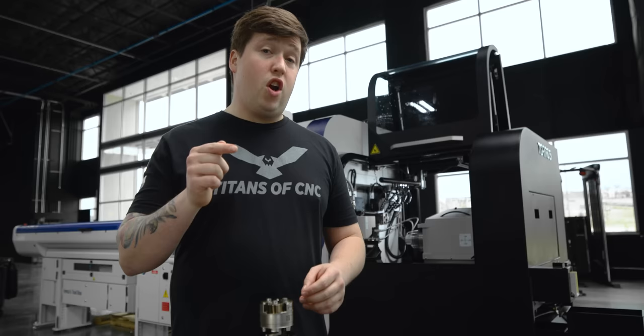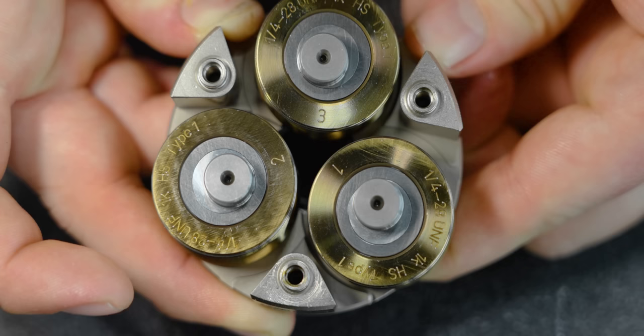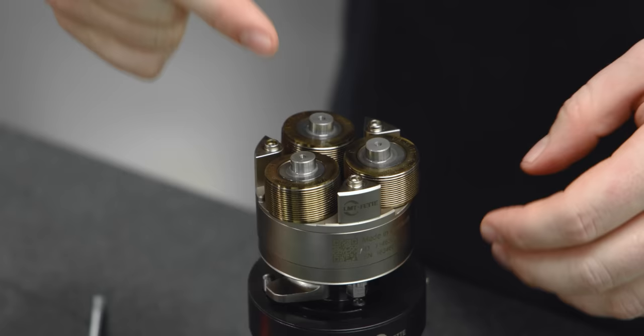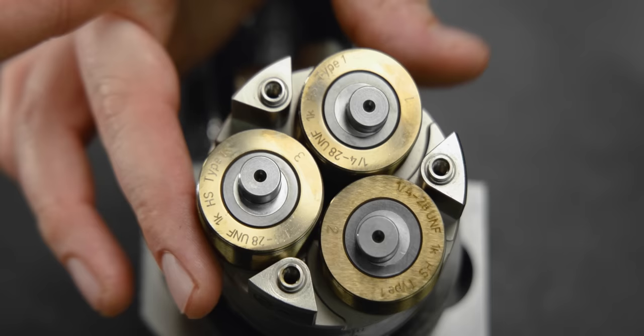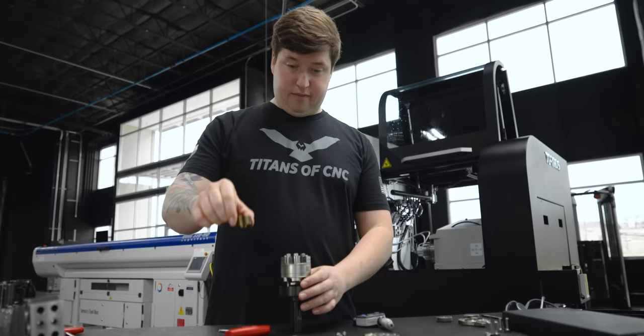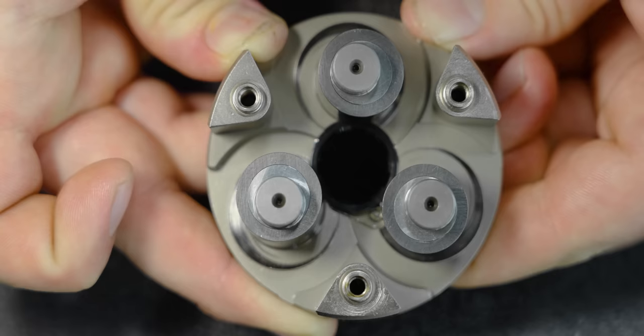One important thing to note before I take these rollers out: you'll notice that they're numbered numerically and also labeled alphabetically. You want the numbers on one side and the letters on another. In this case we have one, two, three. If you're doing a right-handed thread, you want these to be clockwise.